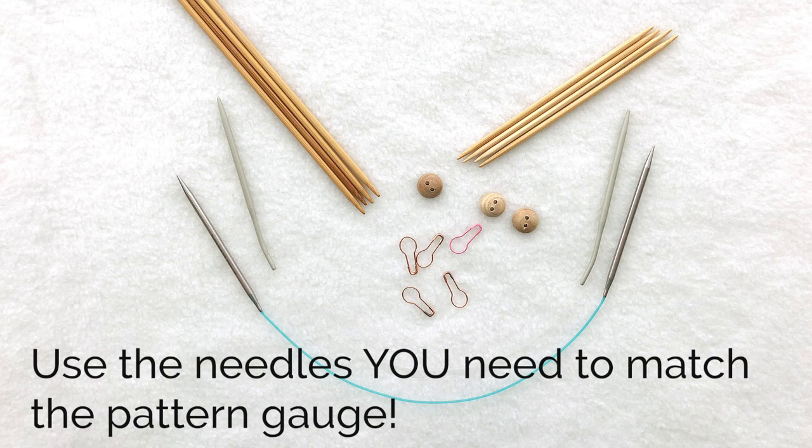If you prefer, you can use a 32-inch or longer circular needle in the magic loop method to work in the round on a small circumference. Other notions you'll need include stitch markers — one of which needs to be in a unique color — some waste yarn to act as stitch holders, three buttons, and needle and thread to match your yarn.